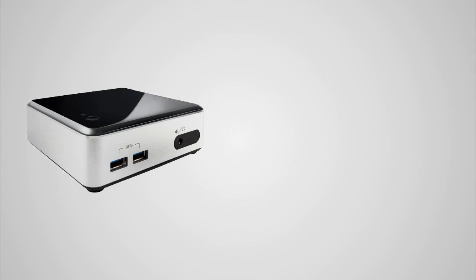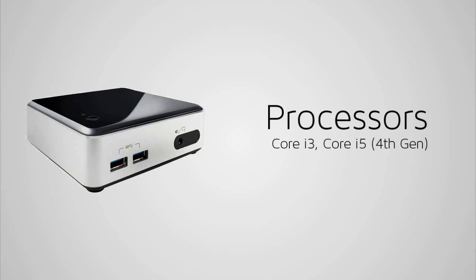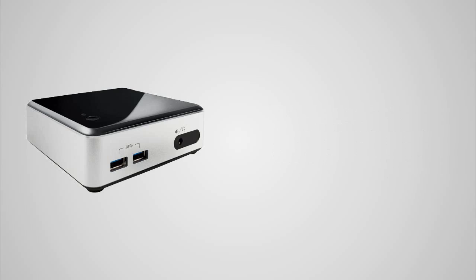Moving on to the actual computer and what configurations you can get — you can get an i3 or an i5 model of Intel's Haswell processors, which are their 4th gen processors, and you can also get Intel's 3rd generation processors or a Celeron processor. I've looked at the information for the Haswell versions, so this is what I'm going to be basing this video on.